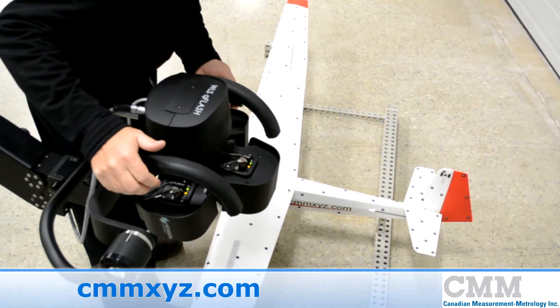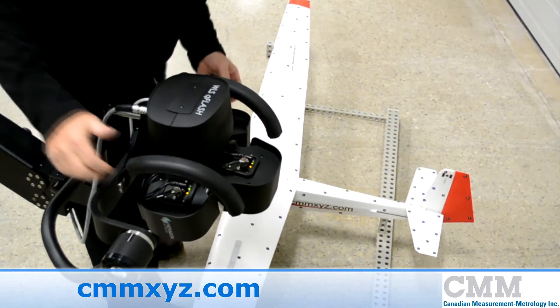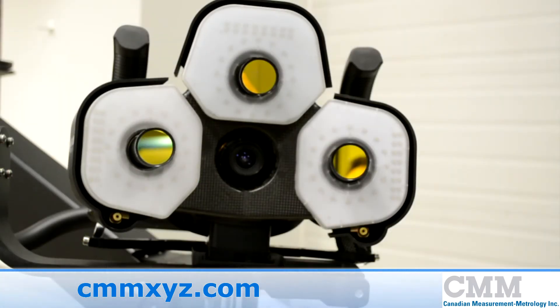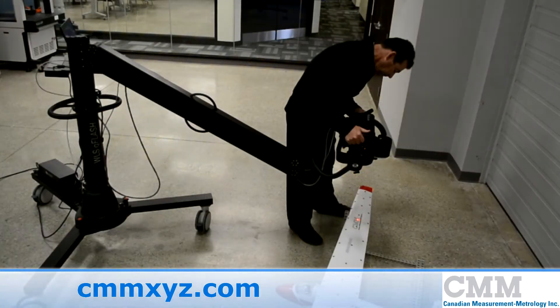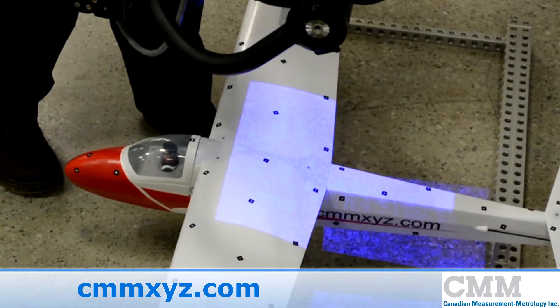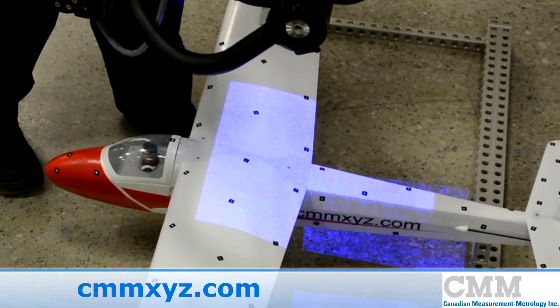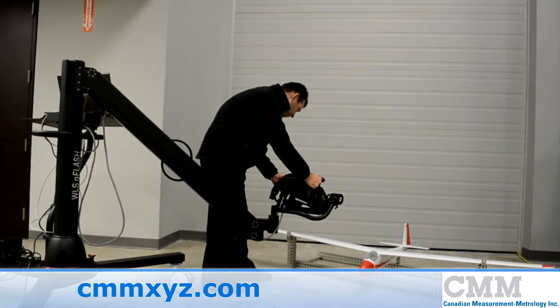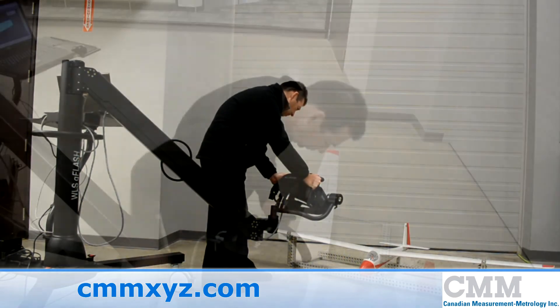On the shop floor or for direct CAD comparison, the WLS Q-Flash is an affordable solution for automotive suppliers, aerospace suppliers, OEMs, and plastic part manufacturers. The WLS Q-Flash projects a random pattern on the measuring object and analyzes surfaces, features, and edge lines using stereo vision, paired with Hexagon Metrology's proprietary CoreView 3D measurement suite.